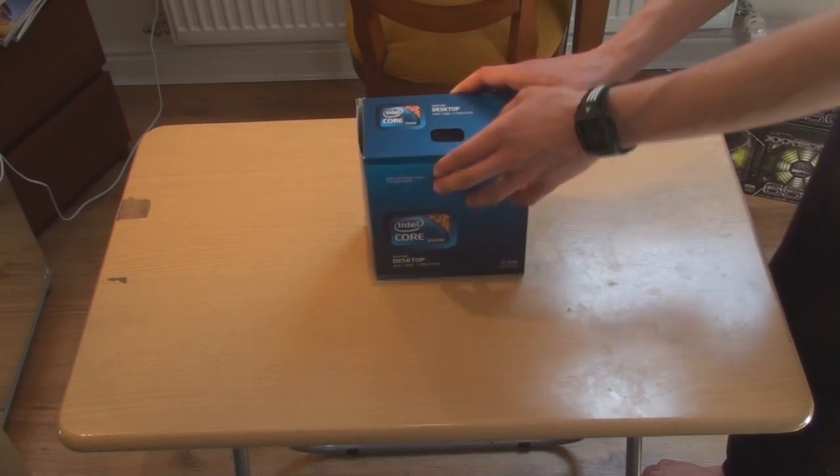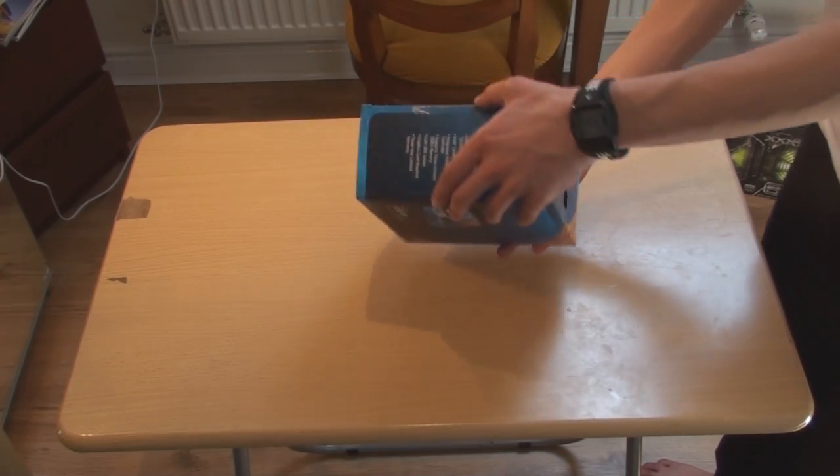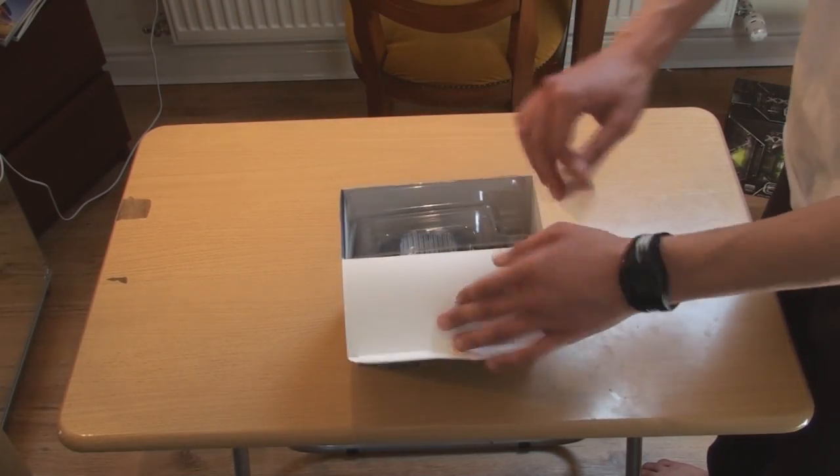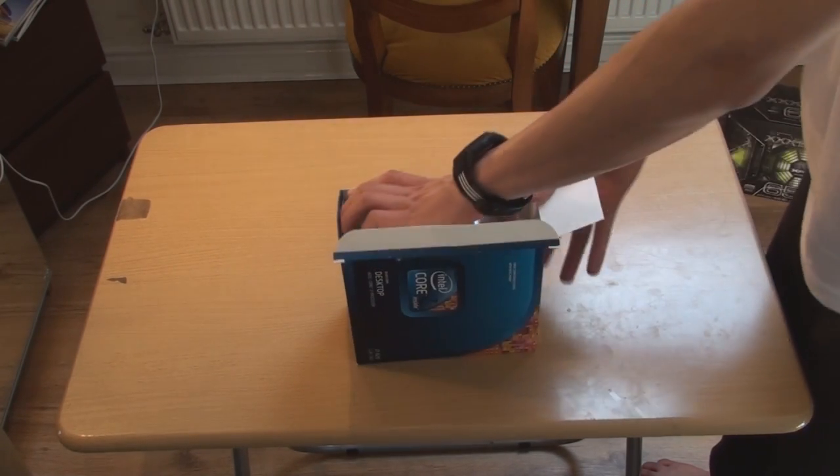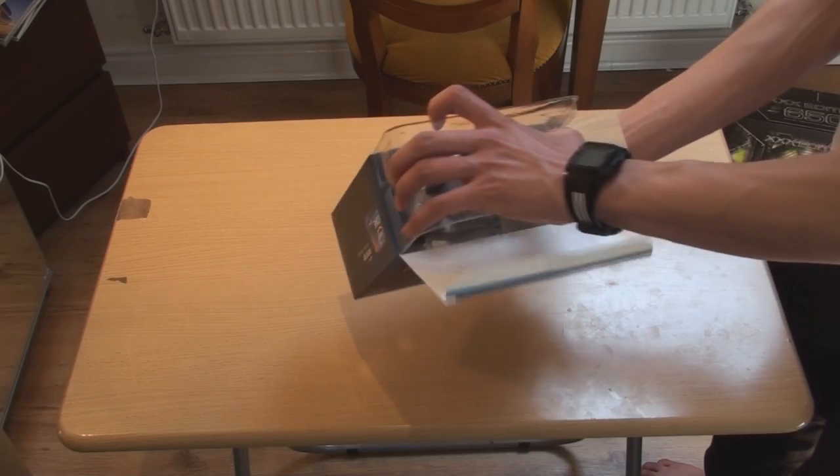It's also very fast. In processor boxes, usually there aren't many things in here. It's just a fan, a manual, and the CPU, nothing else. There isn't any fancy packaging, just nice and basic.